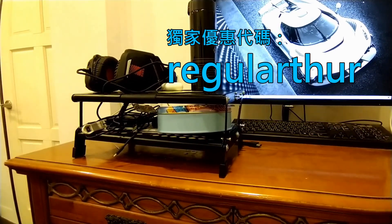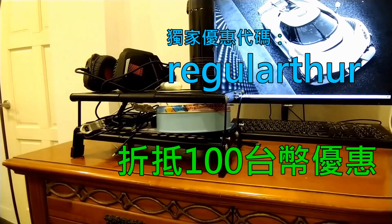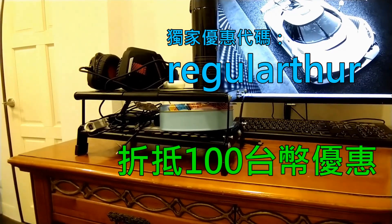RegularArthur, and get 100 yen. Hurry up with YMJRAG-003. It won't be a problem. I have to use my hand.